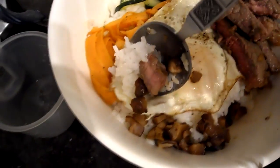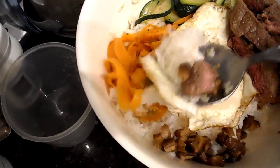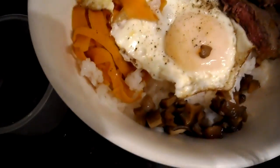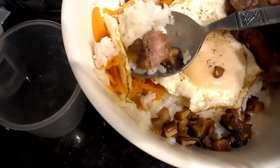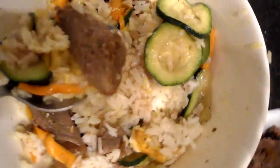Do a quick taste test — doesn't quite fit on the spoon. Now it's all mixed together, I'm going to do a quick taste test for you.